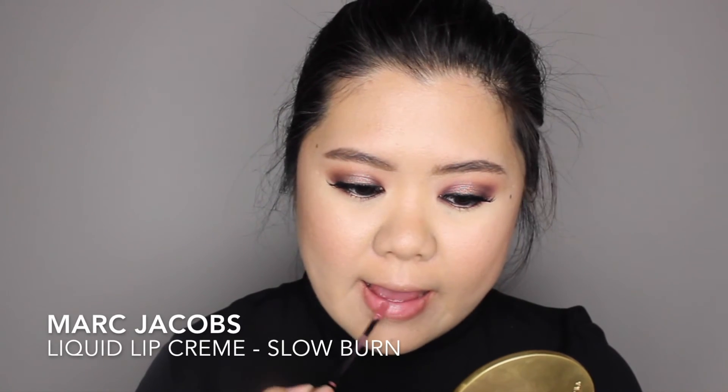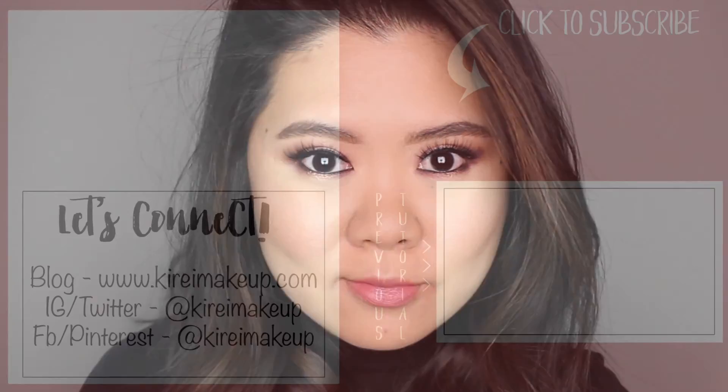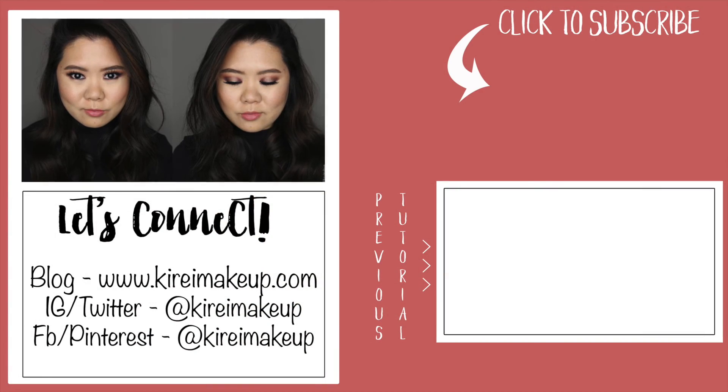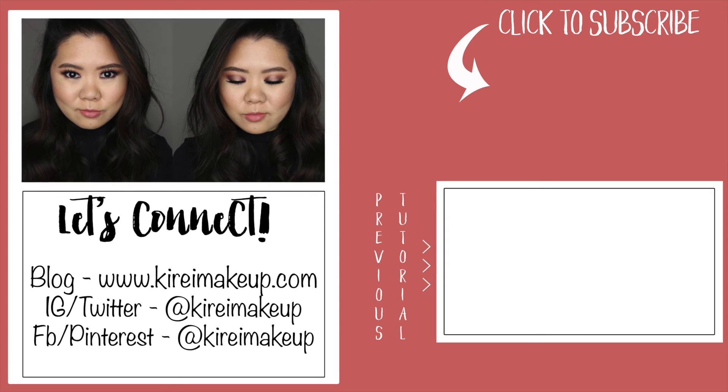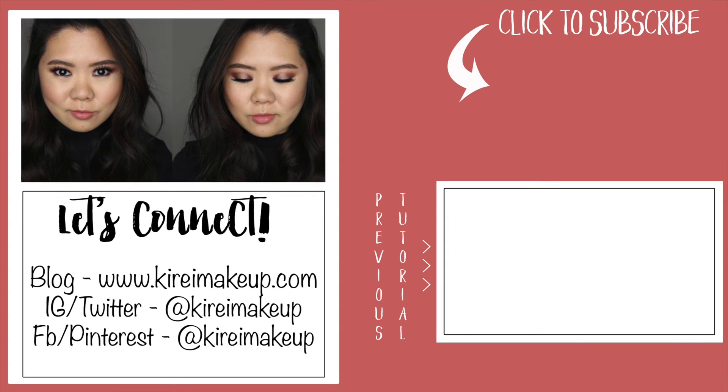Lastly, on my lips, I'm applying Marc Jacobs Liquid Lip Creme in Slow Burn to complete the whole look. Here's the finished look — I hope you guys enjoyed this tutorial! Thank you so much for watching, don't forget to subscribe to my channel, and I'll see you next time.